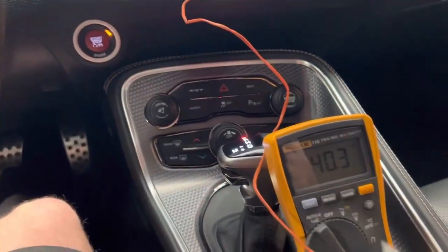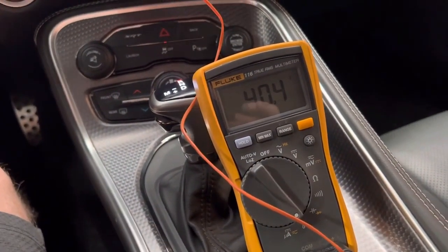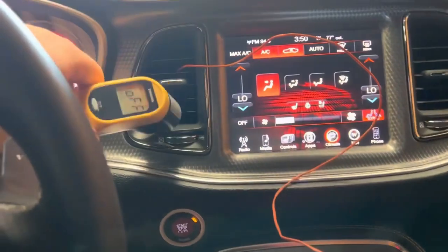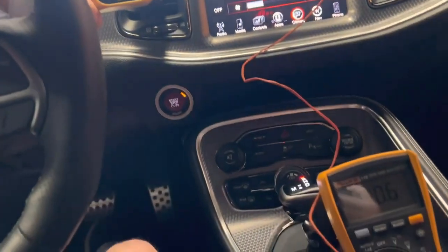When you read a temperature with this multimeter here — this is an HVAC Fluke 116, about a six or seven hundred dollar HVAC multimeter — that temperature is the true temperature. Now have a look up here, you can see the difference.